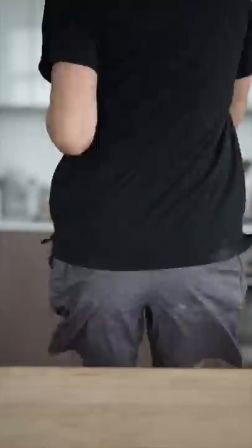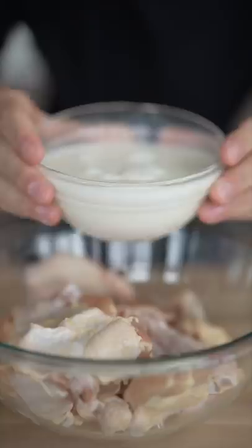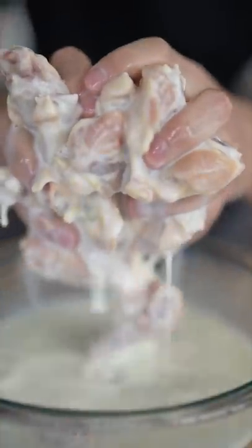Let's make sour cream and onion chicken wings. Drums are better than flats. Brine your chicken in buttermilk and pickle juice, and let those sit for 30 minutes.